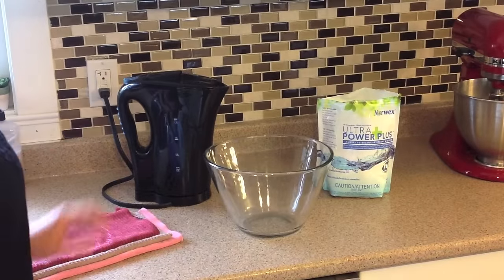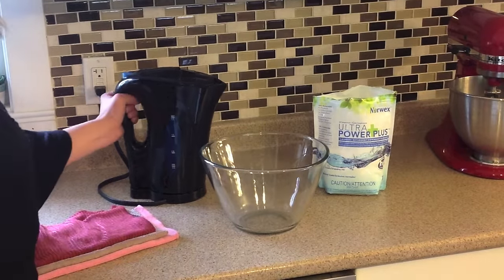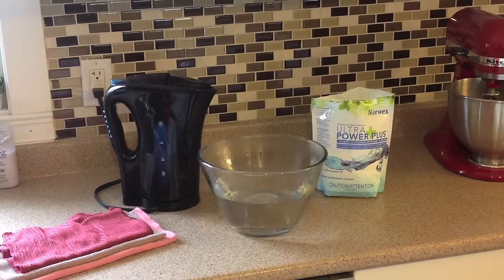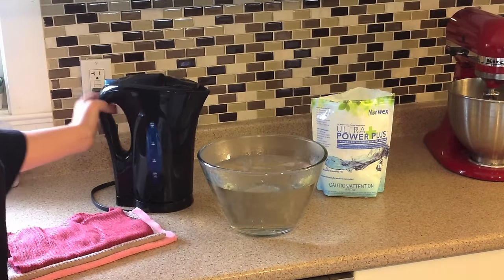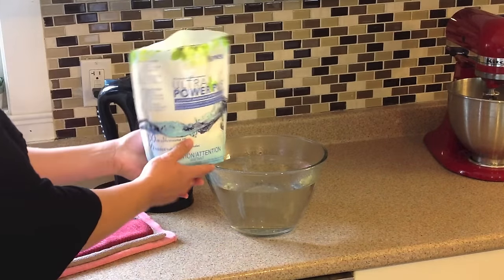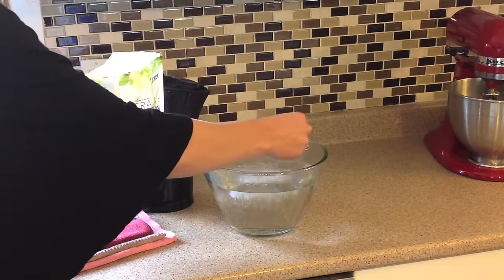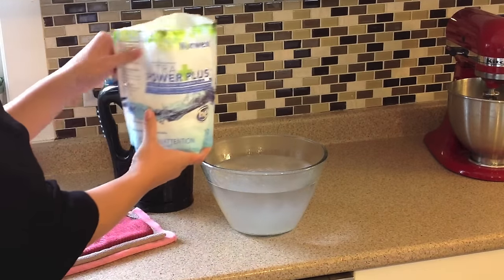Start by boiling a kettle full of water, or run straight hot tap water from your sink. Pour the water into your bowl — I find that this method is a little more effective at maintaining the integrity of your microfiber, versus boiling them for long periods of time directly in the hot water itself. Take a scoop of the Norwex Ultra Power Plus laundry detergent; I have used a full teaspoon, but for this amount of water, you could probably get away with a little bit less.